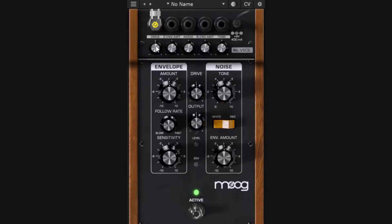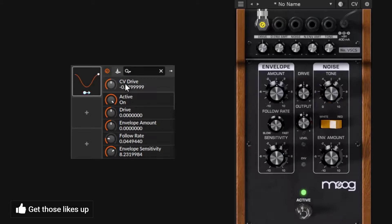With the DC CV connected and the DAW LFO mapped, the drive knob moves following the LFO. If you disconnect the CV, even though the DAW is still moving the mapped knob, nothing happens inside the plugin — you need the connection active. This approach lets you use your DAW's automation or modulation sources to control the plugin's parameters.